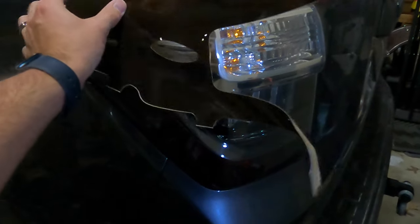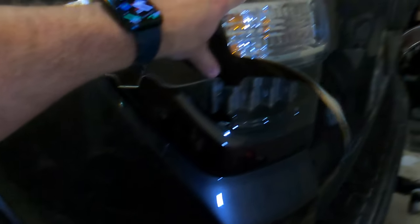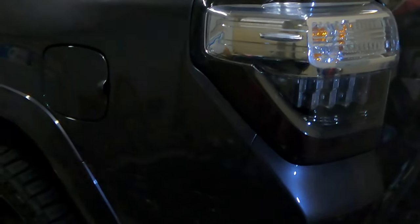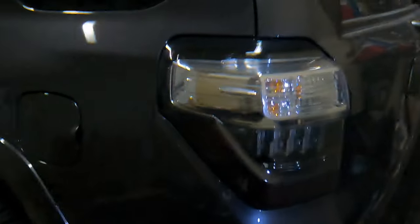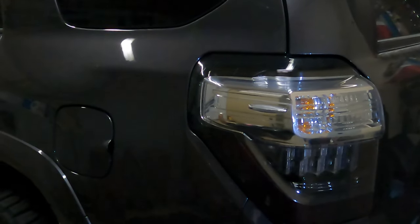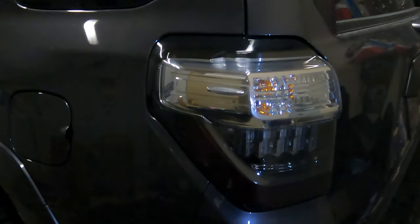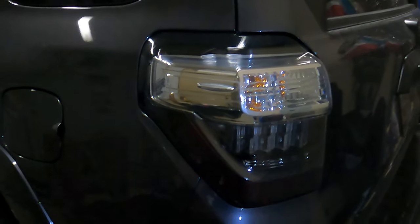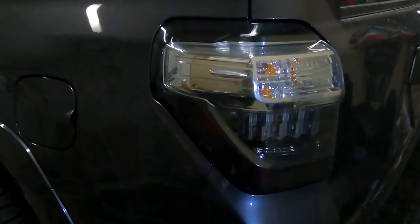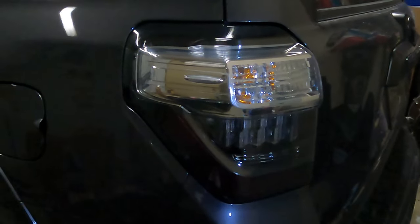It doesn't look like it, but it's gonna lay down right across there just like that. You can get these in five different colors: tinted, gun smoke, smoked, charcoal, and red. I went with the charcoal because I just want it all blacked out and I thought that would look the best.